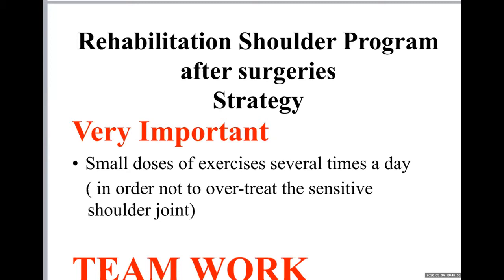It should be like a team between the physiotherapist, the patient, and the doctor. You have to do it every day and the physiotherapist must monitor the patient, control progress, and motivate them. Every two weeks a report should be made to the orthopedic surgeon, who sees the patient, confirms progress, and the physiotherapist makes necessary modifications according to the operation.